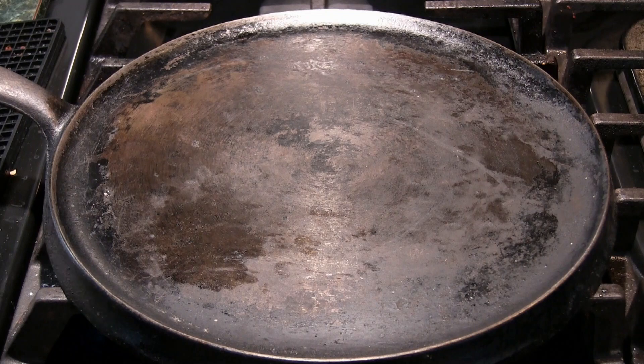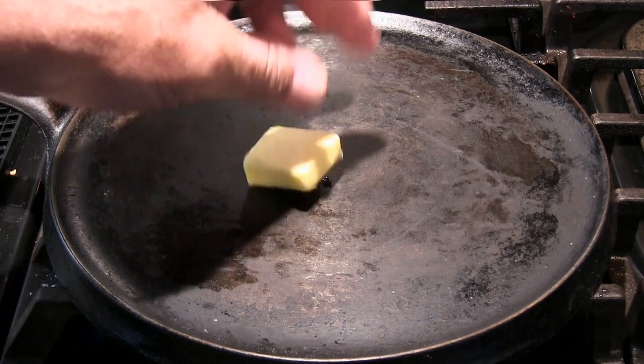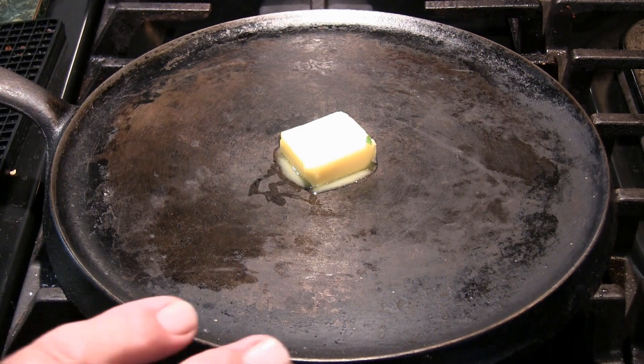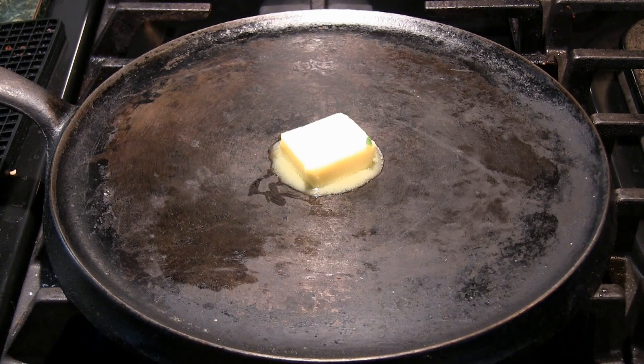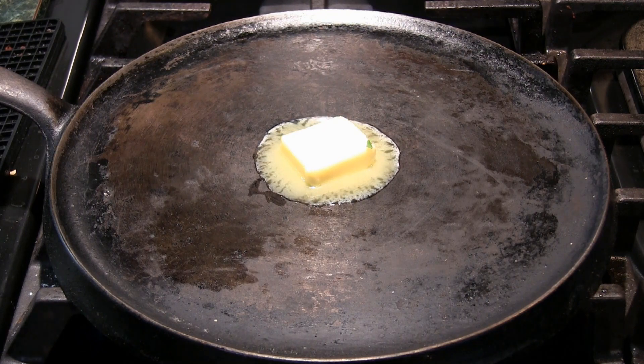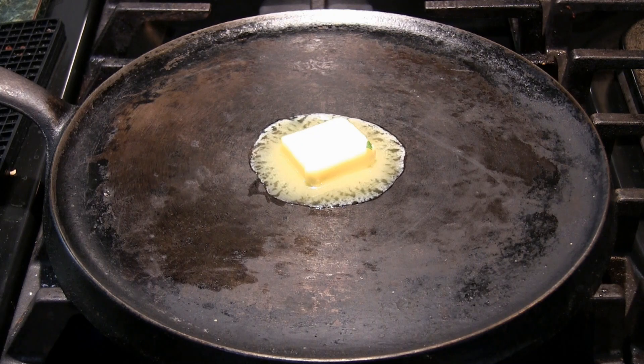I'll be using my wife's grandmother's cast iron skillet here. That's two tablespoons of butter. This is very good — it has the low sides so you can flip. You have to use non-stick or cast iron; you can't use stainless steel really because it's going to stick like crazy.